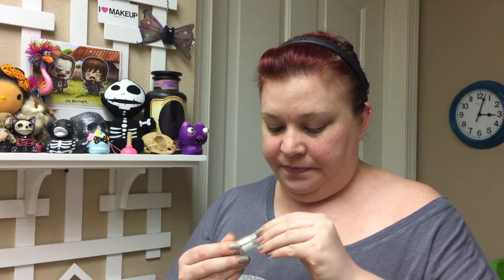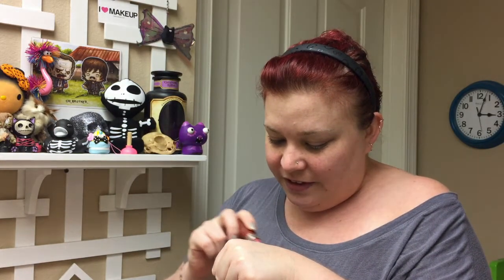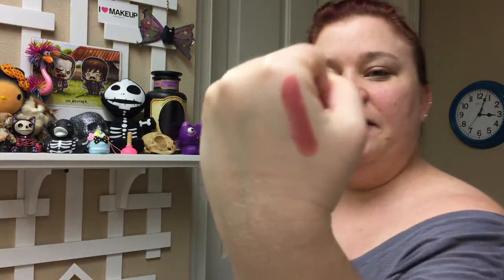Next thing we have is an Expert Last Lip Color by New York Color, and it's a new shade. Looking for the name — Sugar Plum 418. It is a really pretty color. I'm going to open it because I am excited about the lipstick. I'd rather break my teeth than my nails — I'd rather rip plastic off with my teeth. This is a gorgeous color. Look at that. I love this color. It smells good too — I love the smell of lipstick. That is a beautiful, beautiful color.